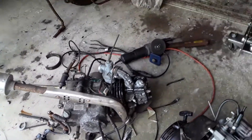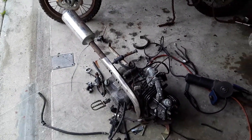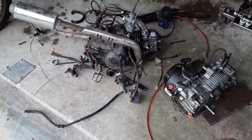If you guys do this, your hand grinder is gonna be your very best friend, because some of these bolts are not gonna turn on you. You've got a bunch of stock wires and a whole bunch of stuff you gotta eliminate to make this work.